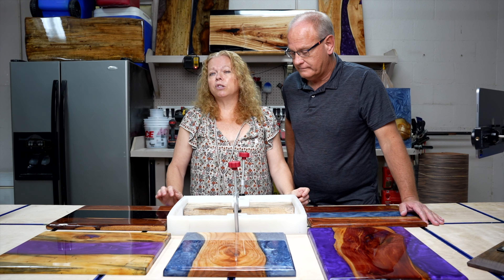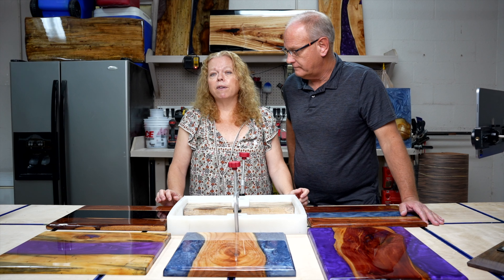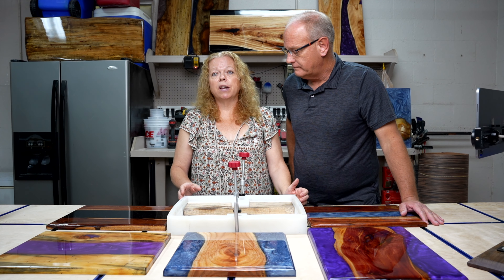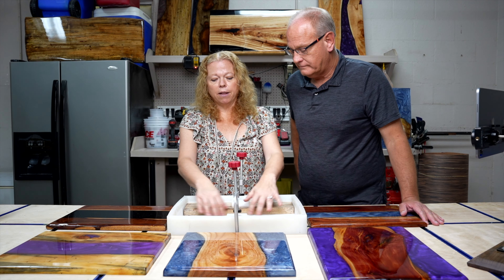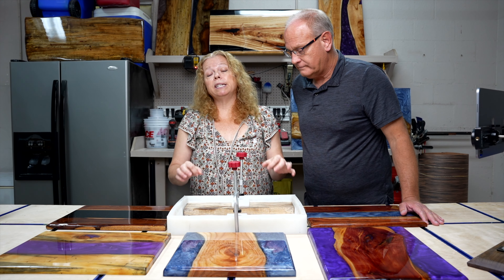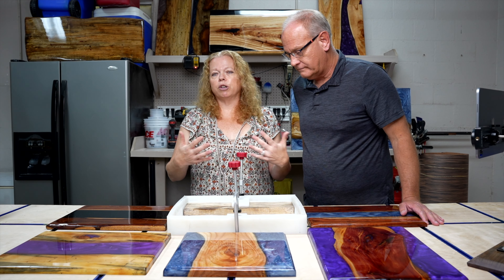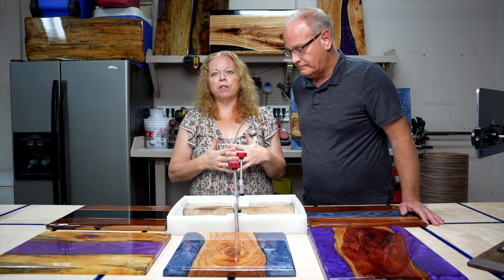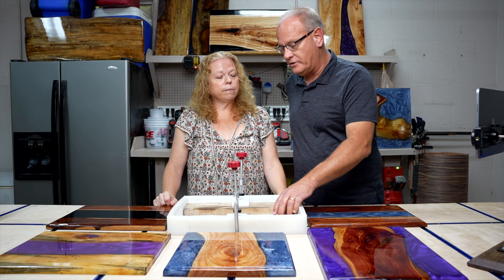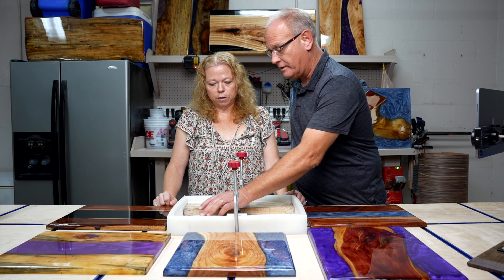To convert cubic inches to ounces, you simply divide by 1.805. For us that comes to 26.59 ounces. You would never try to measure 2.59 ounces precisely, so for this particular case we're going to round up to 27 ounces. That calculation is really the starting point — it gives you the amount to fill this particular void in the middle.